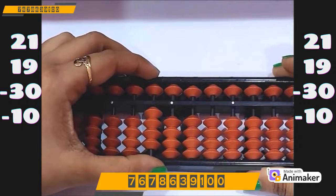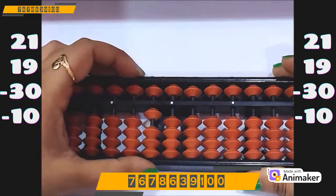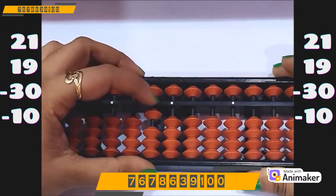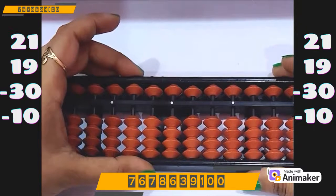Now do minus 30. We have the beads, we can do directly minus 30. Now do minus 10. Again we have the beads, we can do directly minus 10. Now you can see no bead is touching the value bar — the answer is zero.